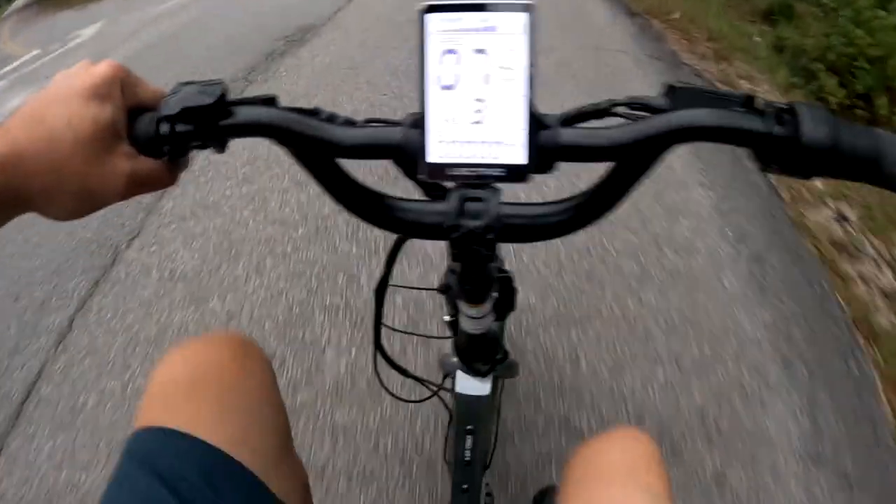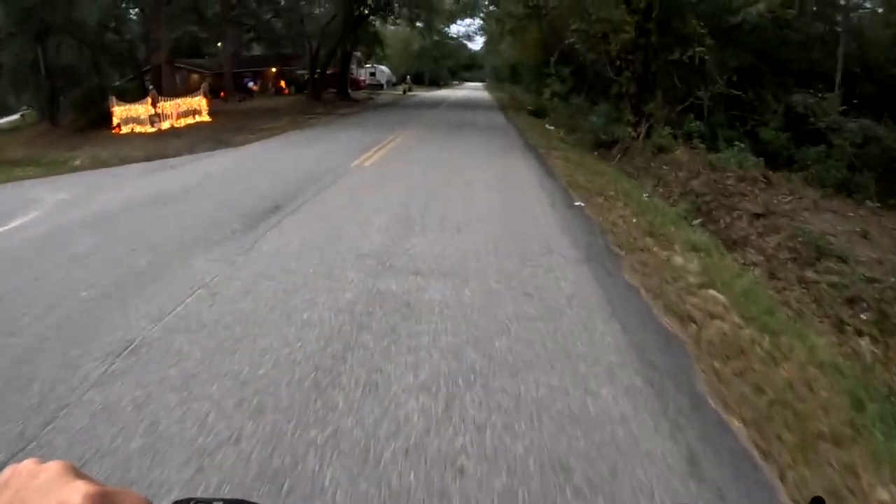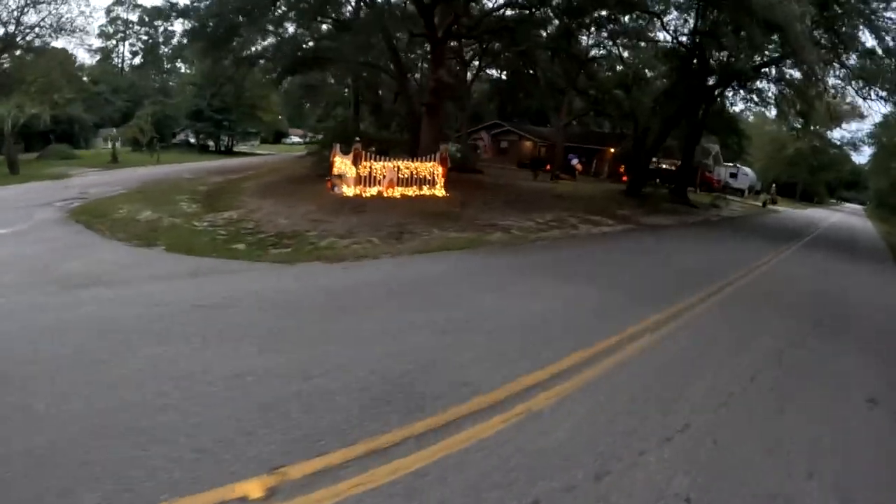It came in the box and had all kinds of zip ties and everything. Cut a couple of zip ties and boom — it folds in half. We got the Halloween lights up on the house. It's awesome.